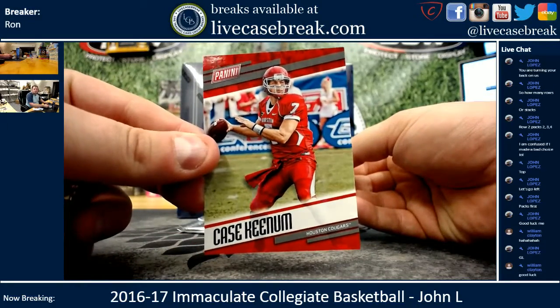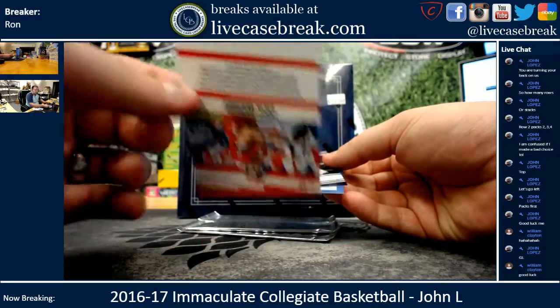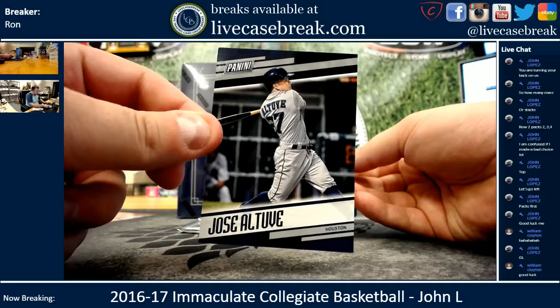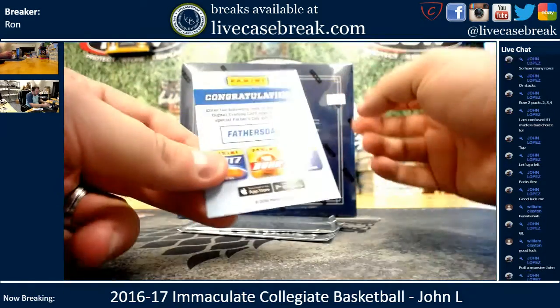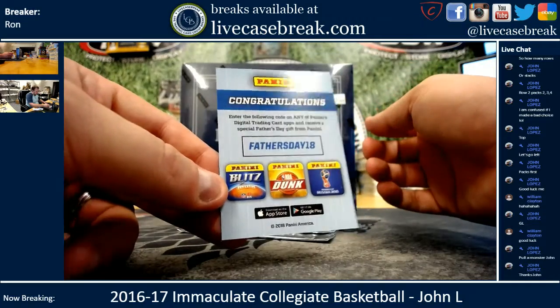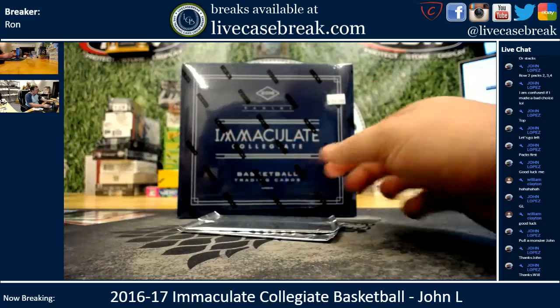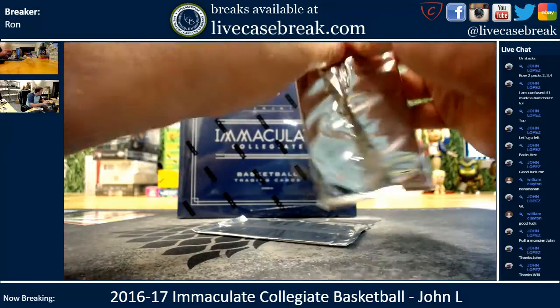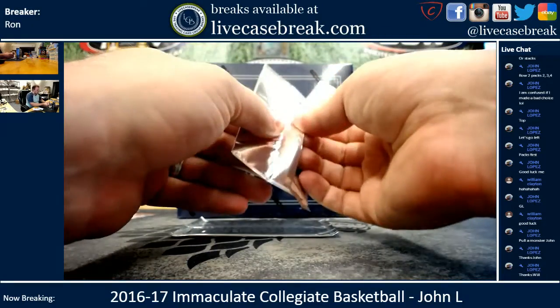Pack one: got a Case Keenum, Jose Altuve, and a Father's Day '18 card — if you use any of the apps you get a promo. It says receive a special Father's Day gift from Panini. Those are in every pack.